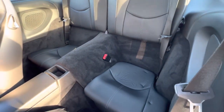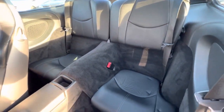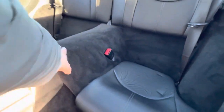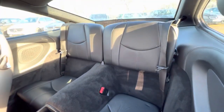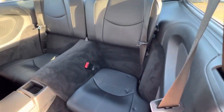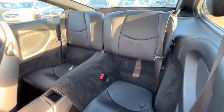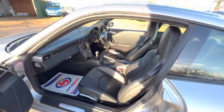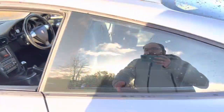In regards to the rear seats — as you can see, you've got a two-seater setup in the back with a center armrest. The material itself is nice and soft, and the condition of the seats isn't too bad. There's a bit more wear and tear on one side than the other.